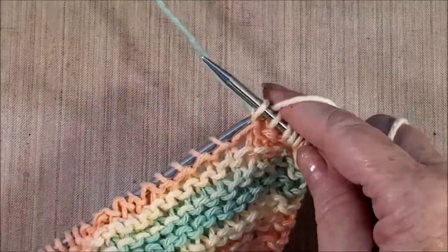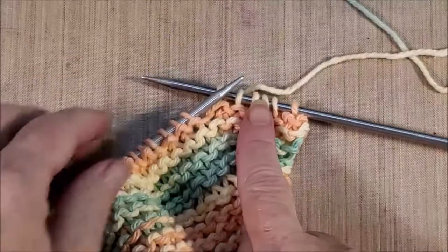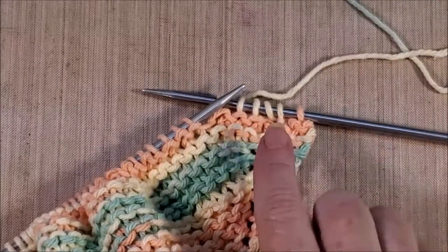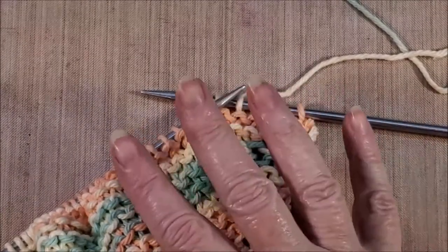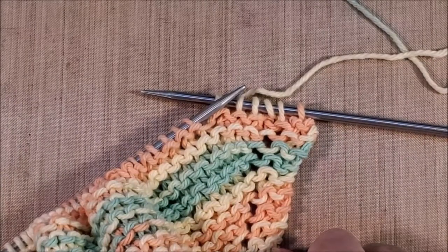I'm not going to make you sit and watch me knit another whole row. What you do is just continue this pattern with the decreases until you get down to having four stitches on your knitting needle. When you have four stitches left on your needle, I'll be back to show you how to finish this off.